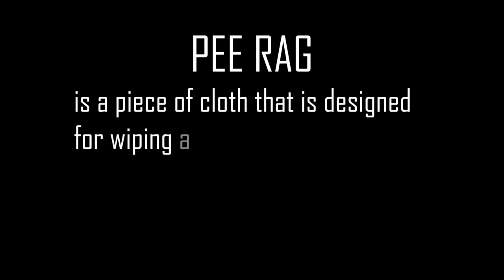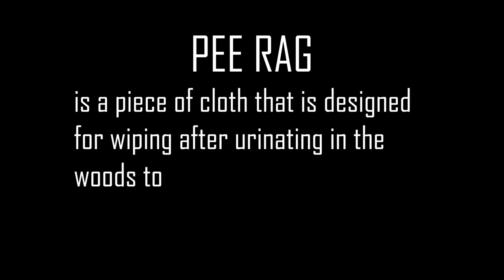If you haven't heard what this is, a P-cloth is a piece of cloth designed for wiping after urinating in the woods to reduce toilet paper usage. People will sometimes use something like a cloth or bandana tied on their pack, and there's also a manufactured piece of gear called a Kula cloth that is a little more high-tech.